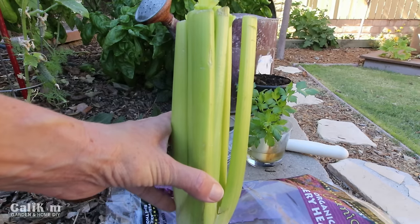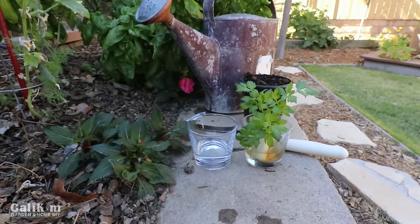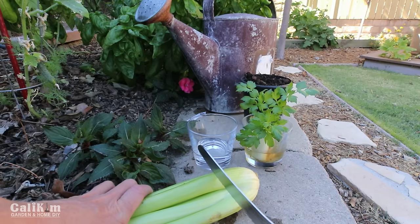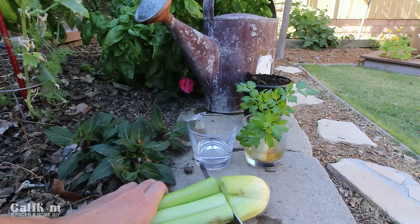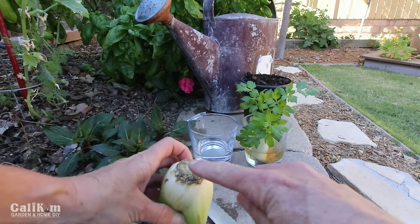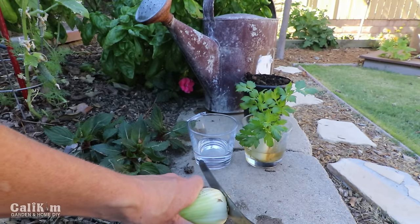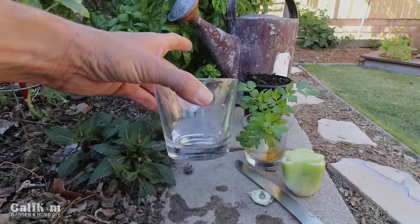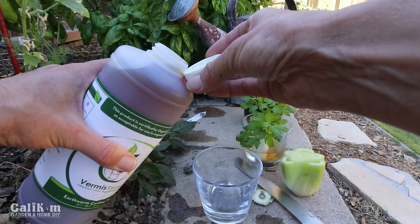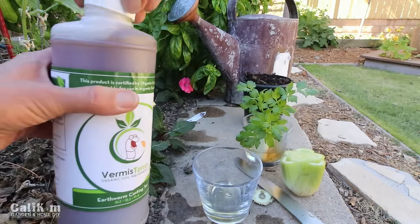First you want to start with some celery from the grocery store. I bought organic celery hearts at Trader Joe's, but use whatever kind you want. I'm going to cut off the bottom part, about three inches — that's the part where the roots will grow out. Here I have a small glass of water with just a few inches of water in the bottom, and to that glass I'm going to add a few drops of Vermisterra worm tea. You can use whatever liquid fertilizer you like, or you can just use plain water, but I found the worm tea helps things root very very quickly.